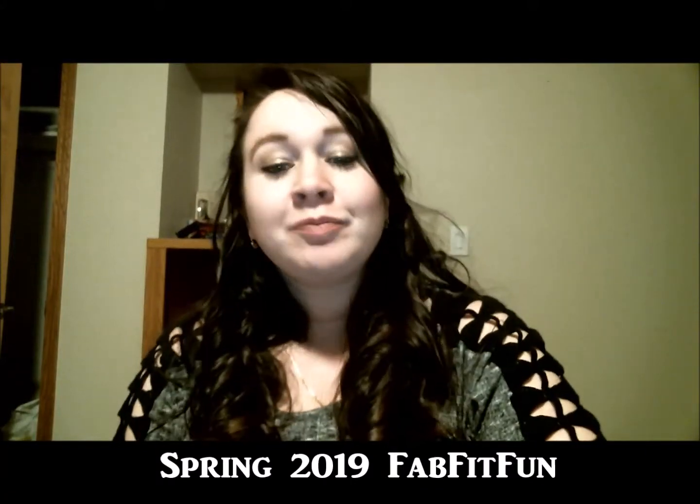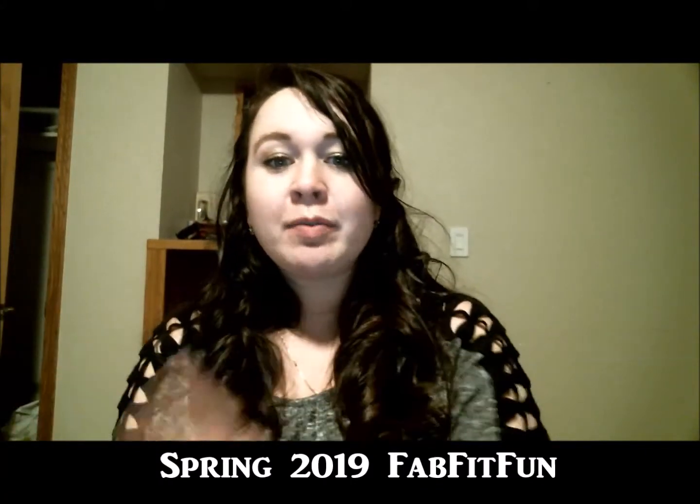Hey guys, I'm going to go ahead and do another video tonight. It's going to be another unboxing of the FabFitFun box. Sadly, I don't have my little co-host with me today. She is on spring break and she is up north with her grandmother, and I am kind of disappointed not to have her here.